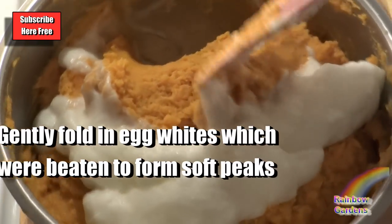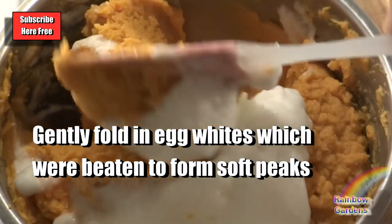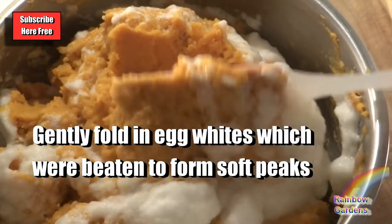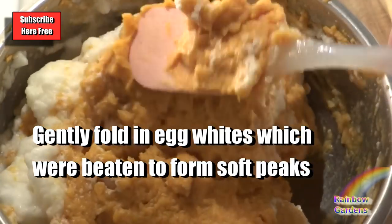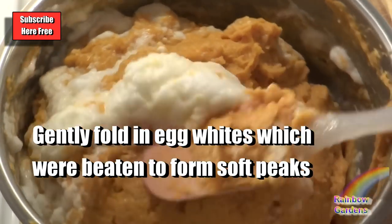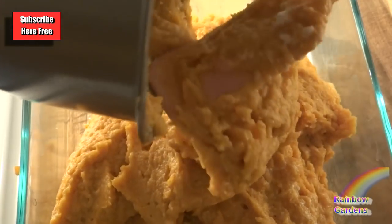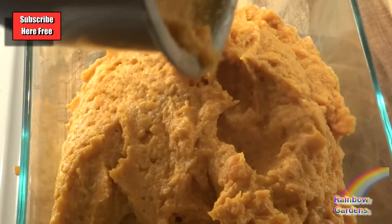But if you do this and you separate out your egg whites, you're going to have it really nice, light, and airy. So it'll be creamy, but it'll also be light and airy. There are different ways you can do this, and if it's around the holidays, I like to take this little extra step to separate out my egg yolks and my whites and do it this way.